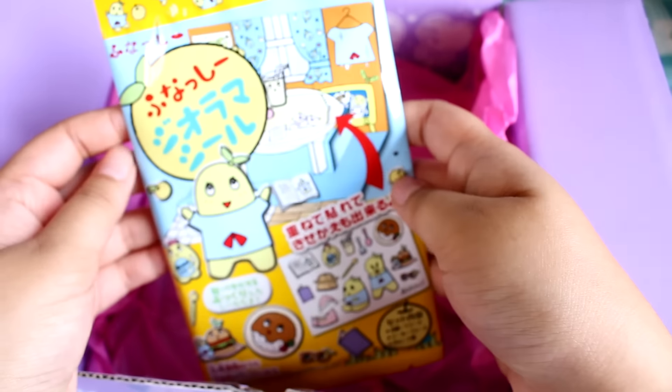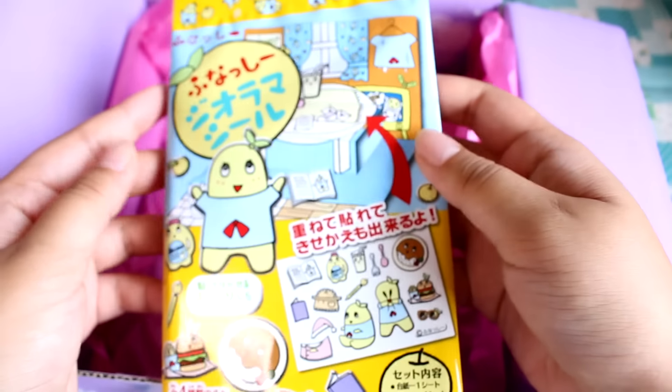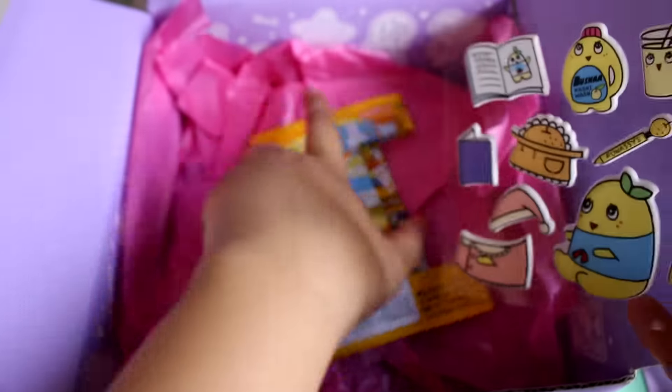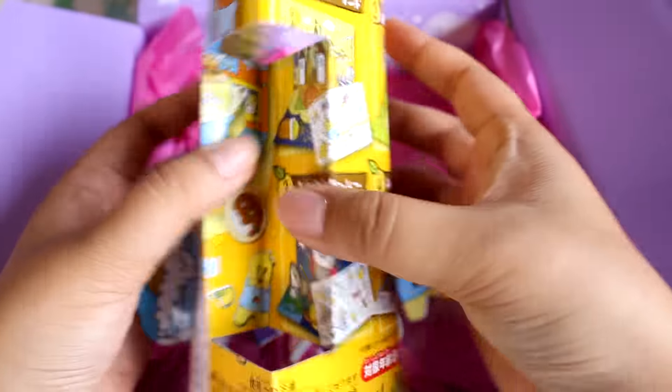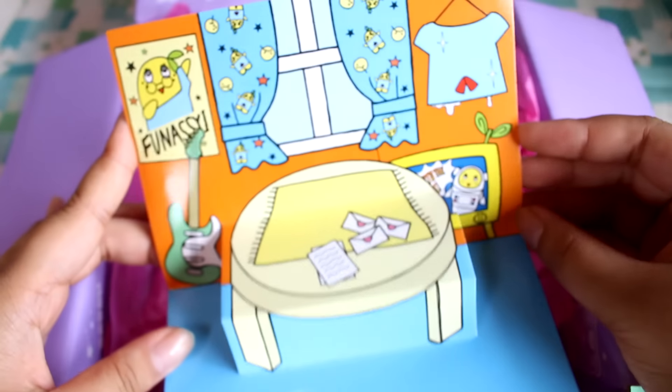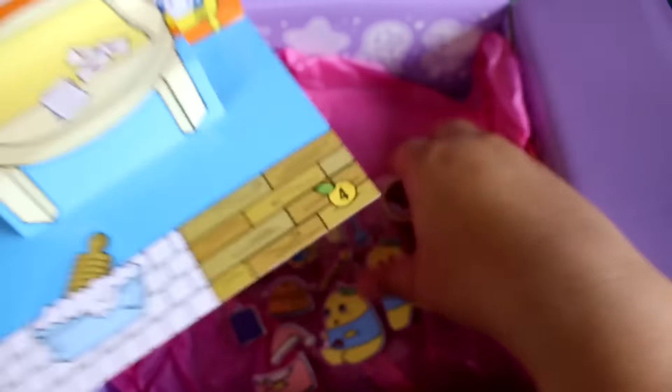And finally, something Funashi — a Funashi diorama panel. I've seen these before; they're really cute little DIY crafty things. It comes with little puffy stickers. Look at him squish his face. You have the little Funashi living room, and you can put the stickers on.